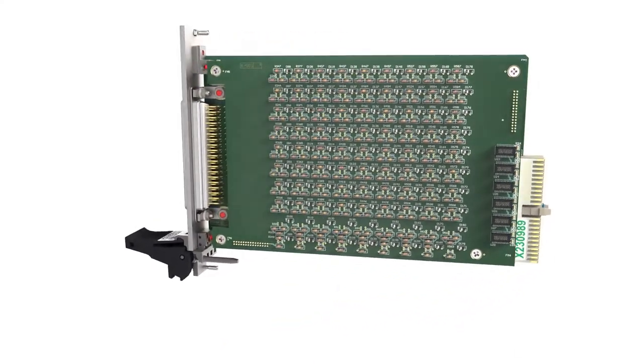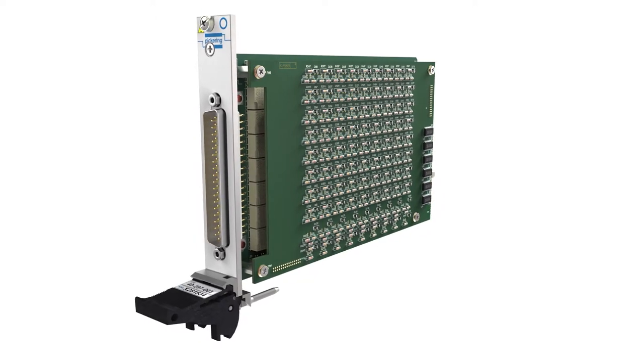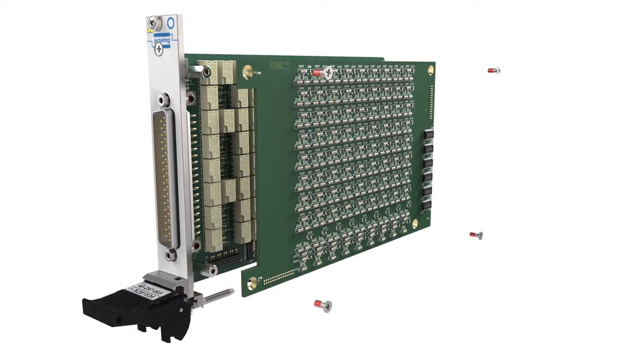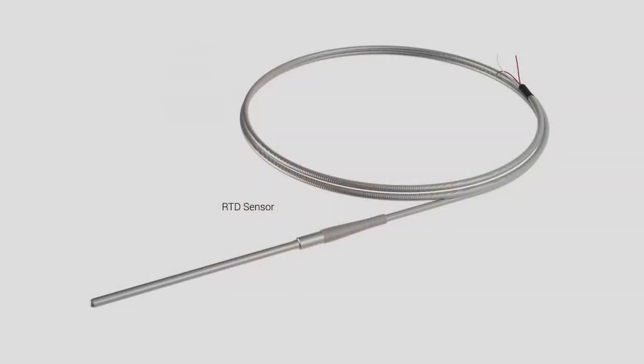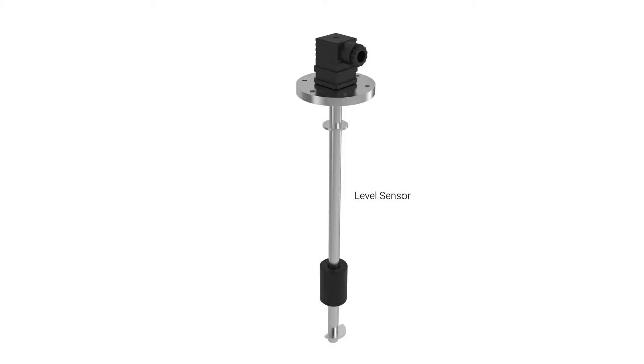So, what is a programmable resistor? Well, as the name suggests, it's a resistor that can have its value varied programmatically. Our programmable resistors can be used in many applications. One such application is to simulate the operation of resistive sensors, such as those used for temperature, strain, light, force and level measurement.